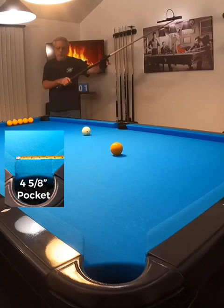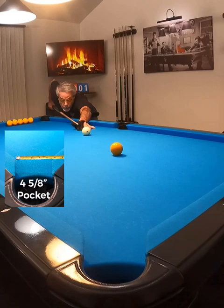If you'd like to challenge yourself to become a better shot maker, I would suggest doing this. Here, I'm shooting into my factory 4 and 5 eighths inch pocket.